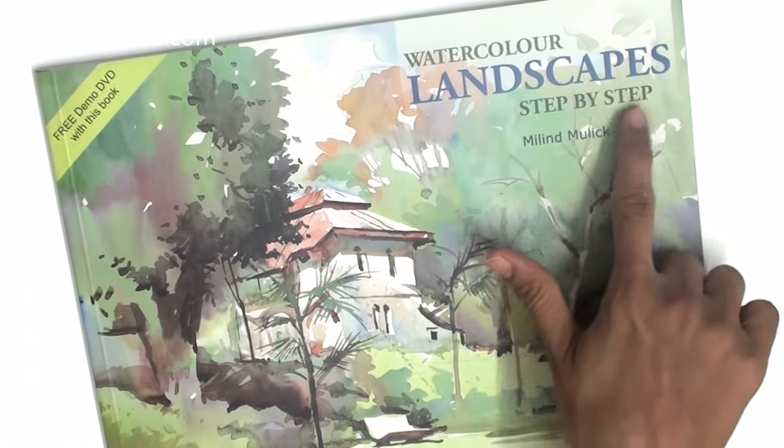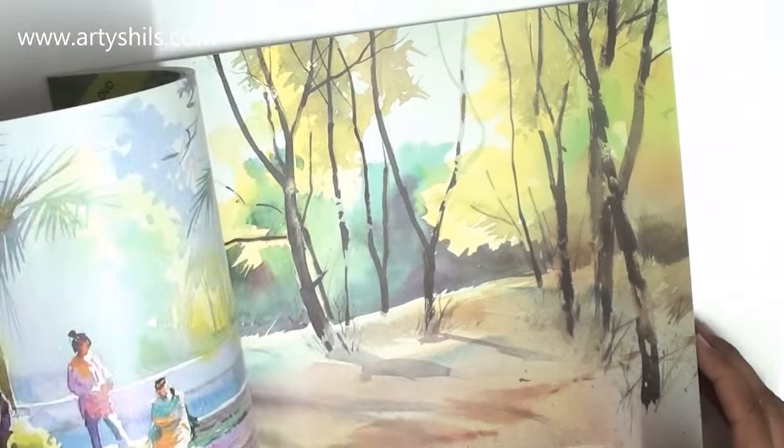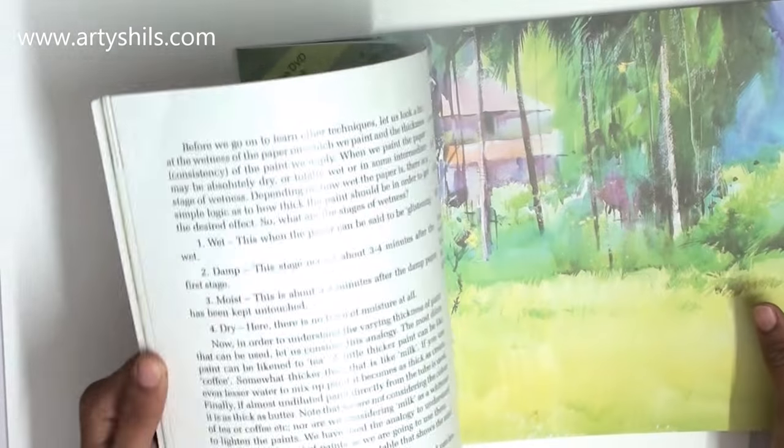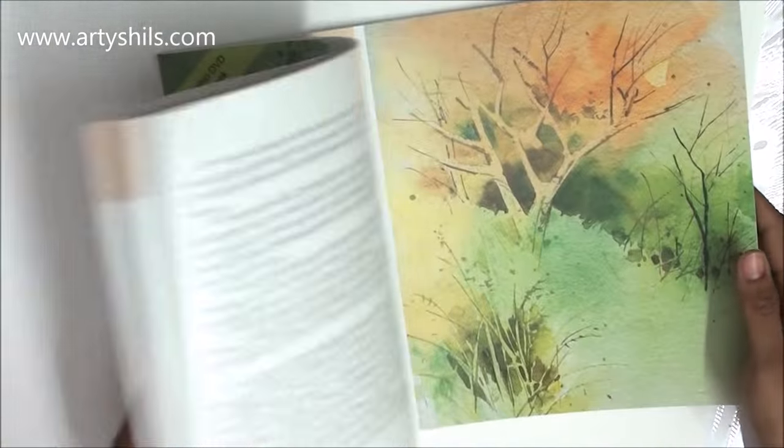Next, I got the watercolor landscape step-by-step book by Milan Mulik — the god of watercolors! Ever since college I've followed his work and he has never failed to inspire me. His colors, brushwork, composition, perspective, and the way the paint flows are absolutely amazing. The book has amazing tips and demonstrations throughout. It's a really nice book.